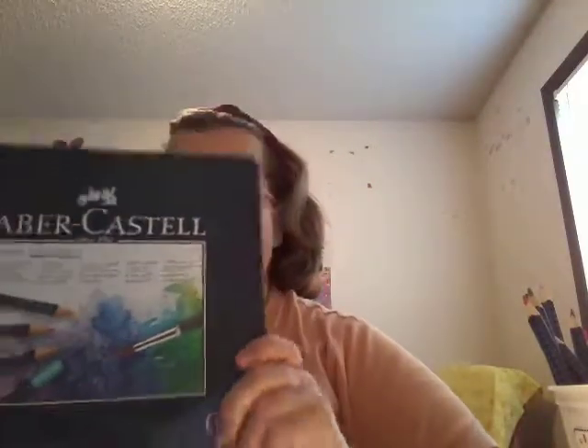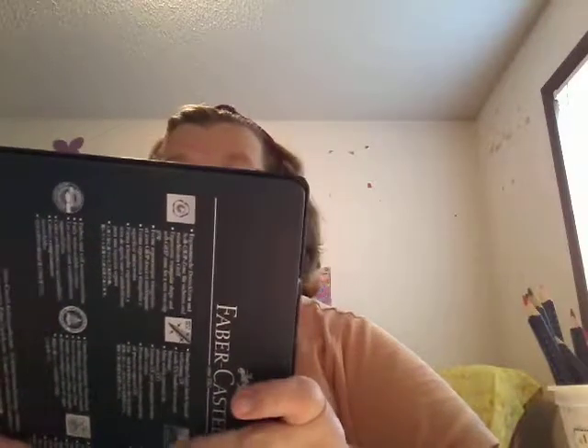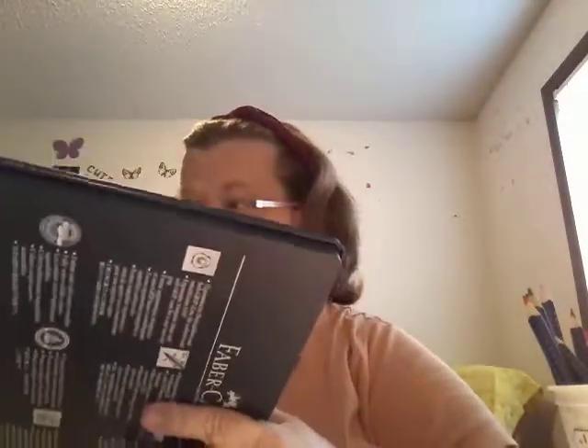I also got Castle Art Grip pencils — not sure how to say that last part — but I got these 24 to try them out, just to see if I like them. I like them so far. I think they're pretty good. I've made a couple pictures with them — one I've completed and the other one I'm still working on.